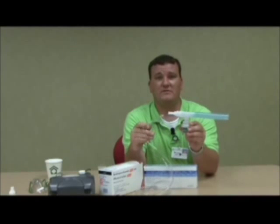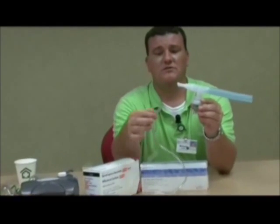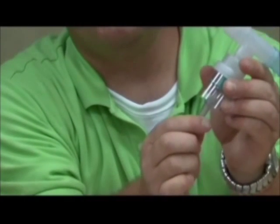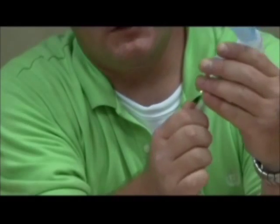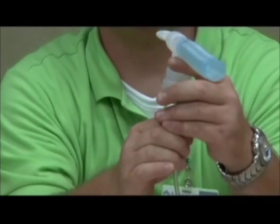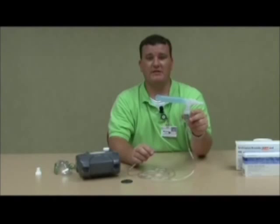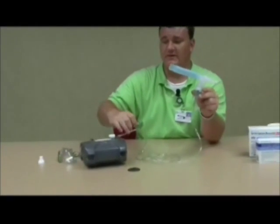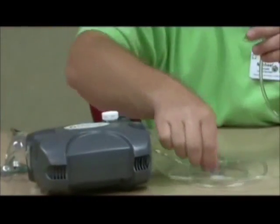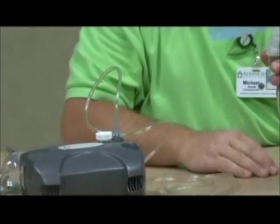Next, you will need your nebulizer kit tubing. They both have the same ends, so it doesn't matter which end you use first. Just use one end and connect it to the bottom side of your nebulizer kit. I recommend giving it a little twist as you push down to get it as snug as you can, because sometimes a compressor will blow it off. Once you have your nebulizer tubing attached to the medication cup, you will then need to attach the other end to the nipple adapter on your nebulizer. Again, twist and push down to get a snug fit.